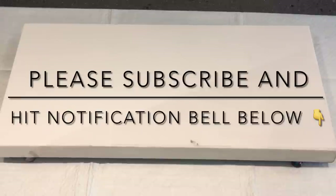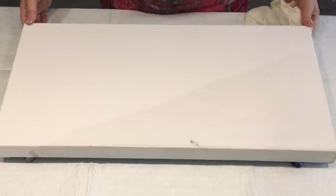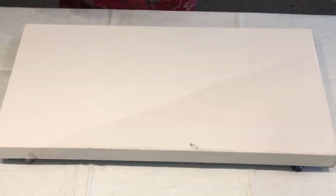Hello and welcome. It's Jolly Cube and I'm here on the Sunshine Coast in Queensland, Australia. Coming to you with a pour on what I think is a 60 by 30 canvas.